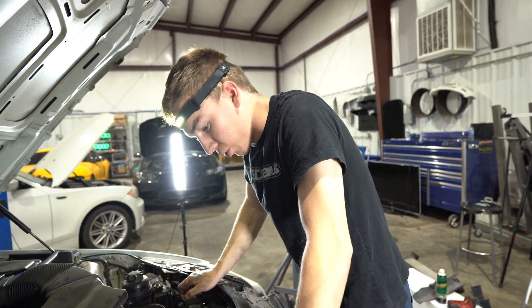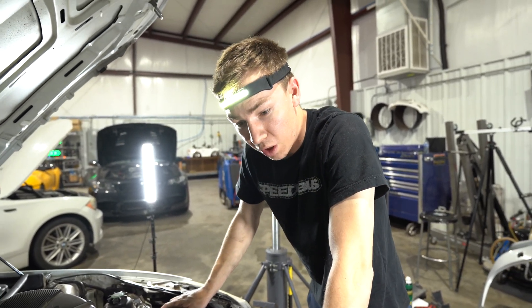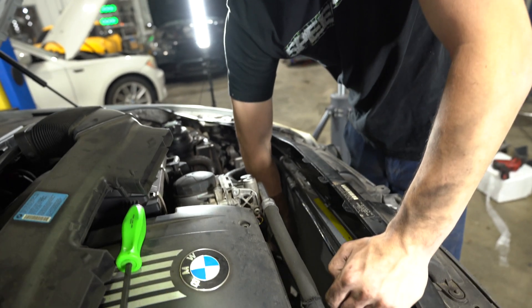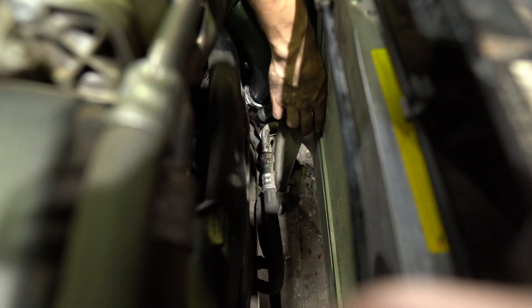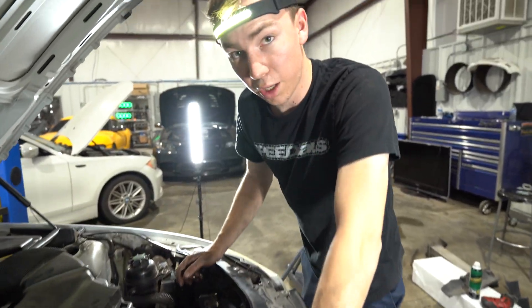Now we're gonna start putting the car back together and drop this fan back in. If you're on an automatic it's a little more difficult because of the trans cooler in the way — you're gonna have to use a pry bar or have somebody help pull it back, because you need the fan to slide in between there. If the trans cooler is in the way it'll catch the fan and it won't go all the way down, so something to think about.